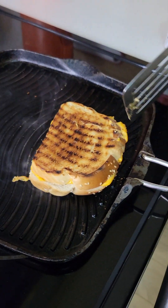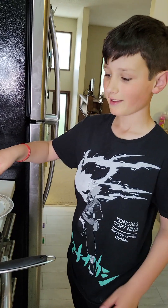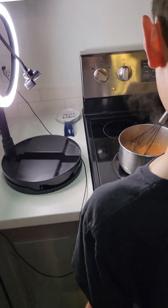Flip again — flip again — oh, perfect. Done. Crispy. Nice. Well, not fully done. Okay.